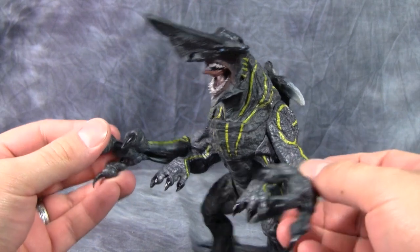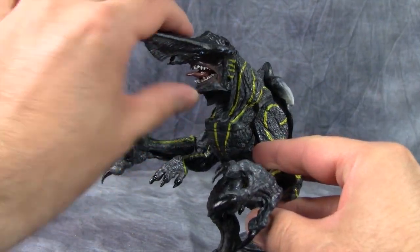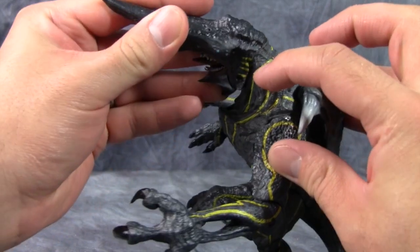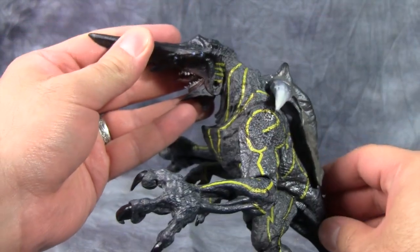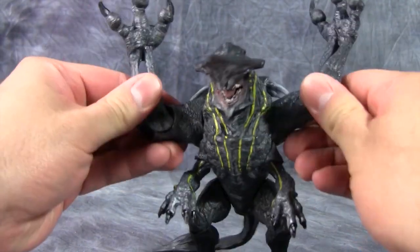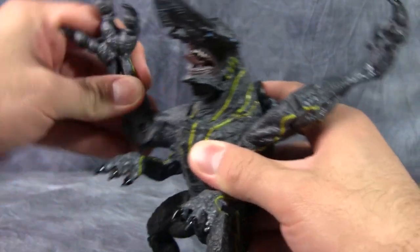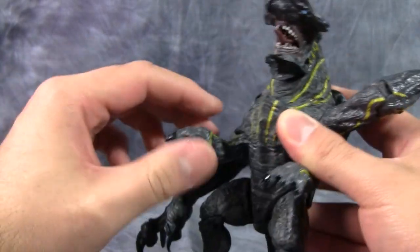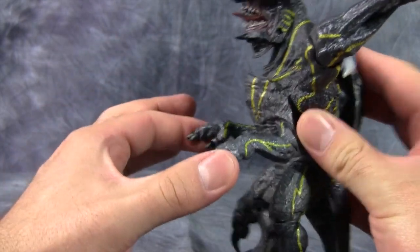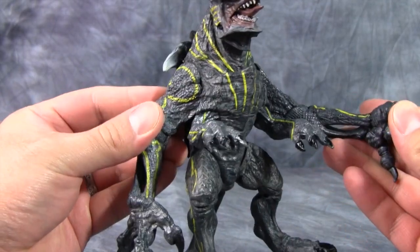Knifehead is actually pretty poseable, though there are some issues given just the overall design. His mouth does open. Unfortunately, his head does not move, and the seam for his head is very visible and kind of ugly, to be honest. His outer arms are on swivel, so they can move like that, and he can kind of do an 'I give up' pose. Then he's got elbow articulation. No finger articulation, unfortunately. The connected arms don't move at all, unfortunately — they're kind of stuck doing poor jazz hands.